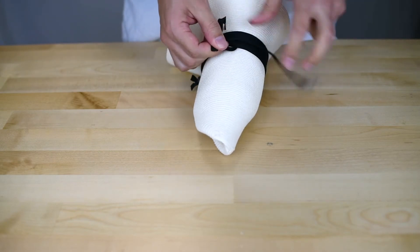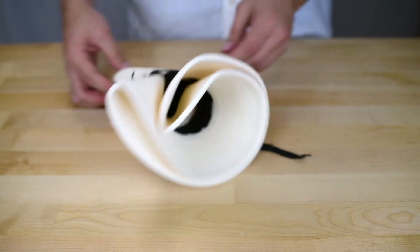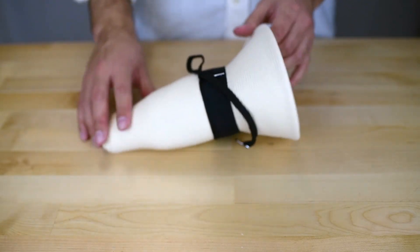The choice of knot is up to you. Voila, you're ready to go. Bon voyage — enjoy your next adventure with your Pineapple and Star hat.